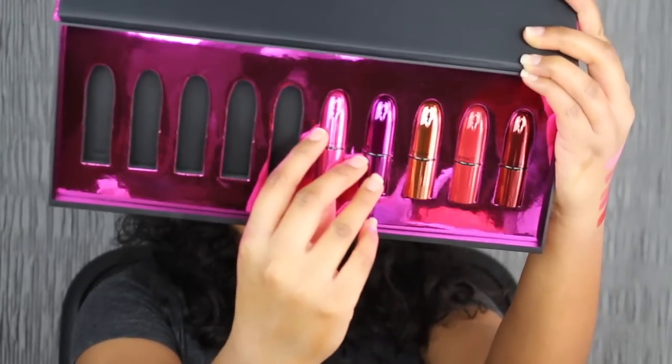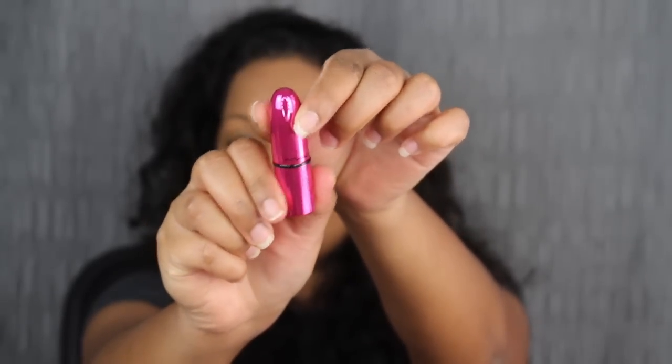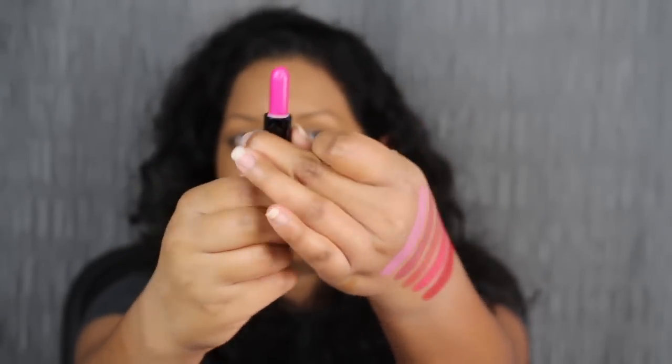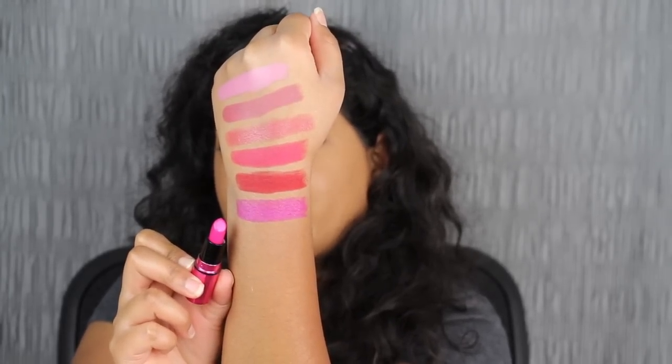The next shade in the collection is called Show Orchid. I do love the packaging on this — it's a gorgeous hot pink shade. This is a cream formula. You guys know I love MAC's cream formulas and their matte formula. I also love their powder kiss formula, and surprisingly I love their shine formula as well.